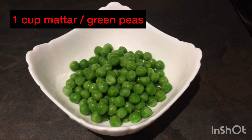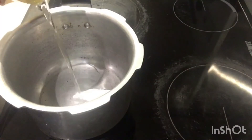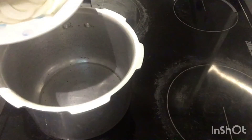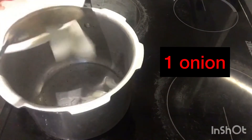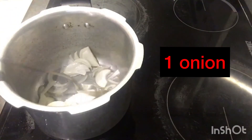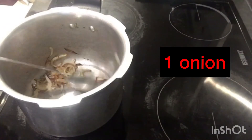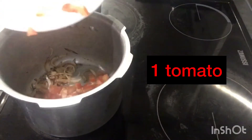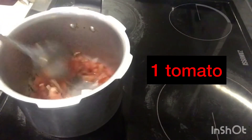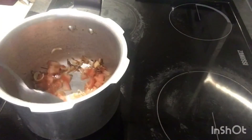Next take a cooker, add 1 tablespoon oil, and add 1 chopped onion. Fry till it becomes golden brown, then add 1 chopped tomato and cook till the tomato gets smashed.